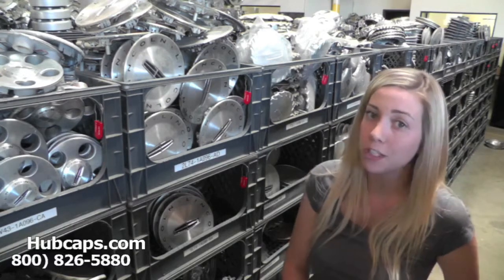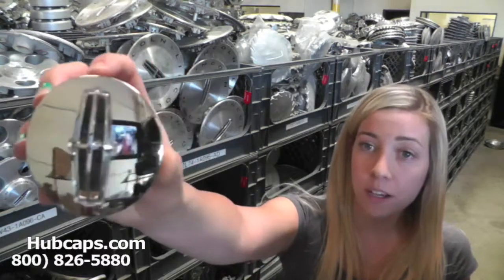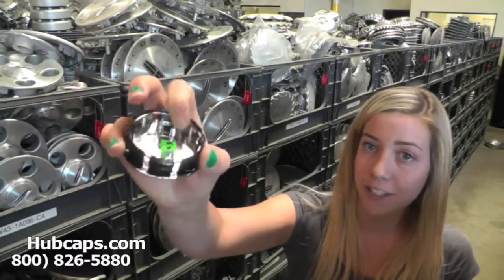Now let's take a closer look at one of our factory original Lincoln Zephyr center caps. As we take a close look, please keep in mind that all of our center caps here are used, however they are fully restored into factory original condition.